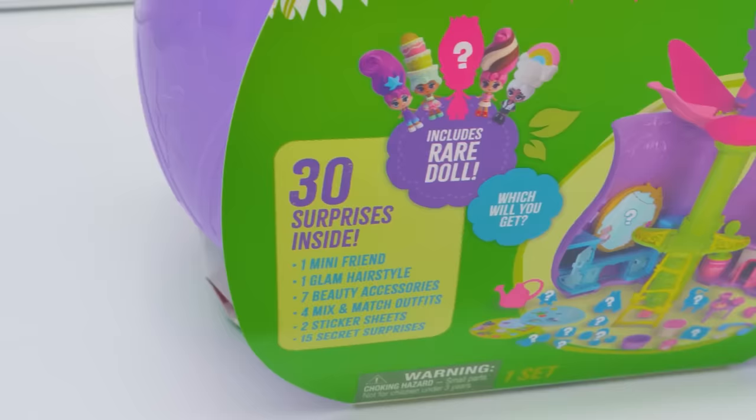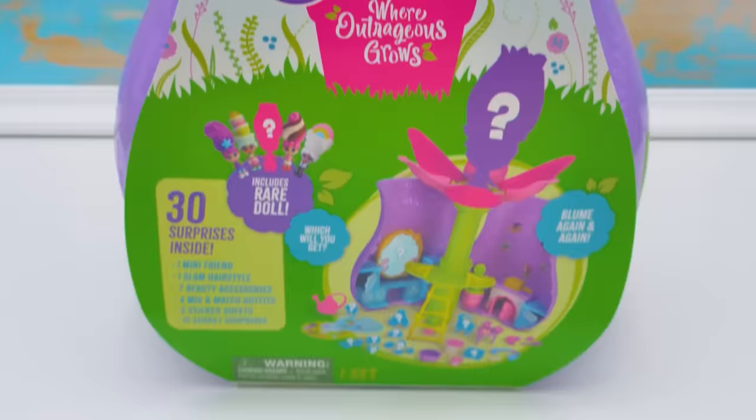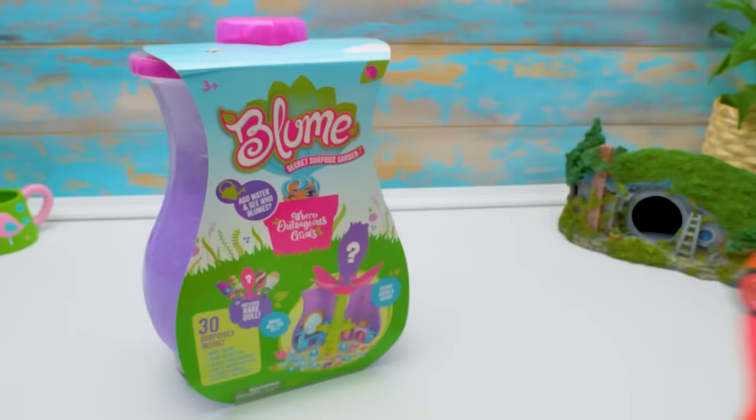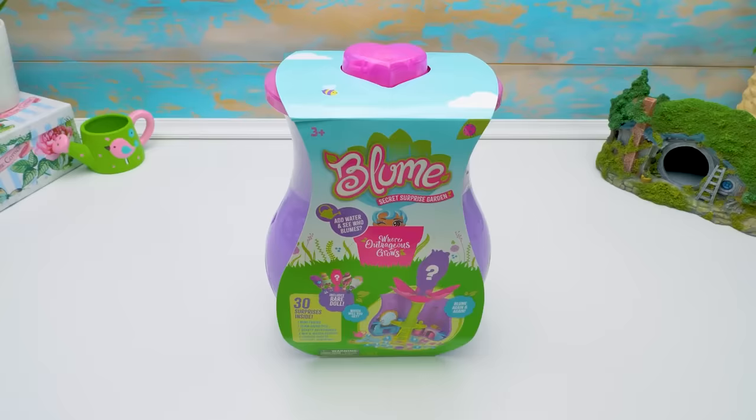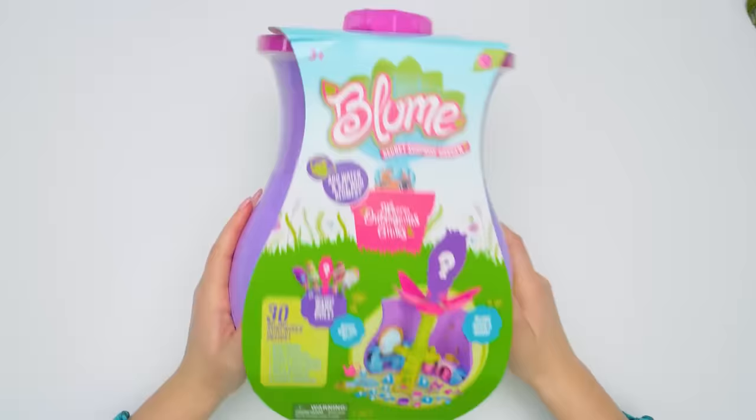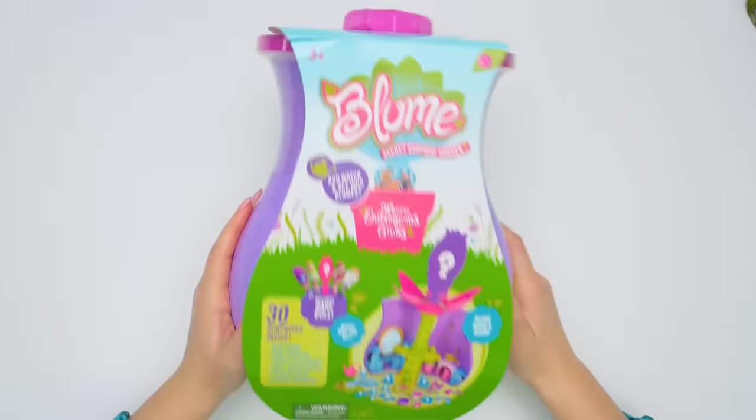Let's go! Here's a present, I hope you like it. Oh my, Sammy, this pot is so huge. And there's so much interesting stuff in here. Let's see. Wow, it's a Bloom set! It's been my dream to get one.